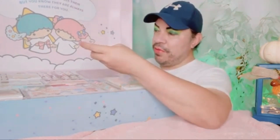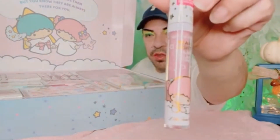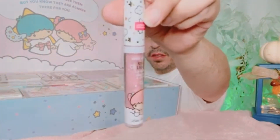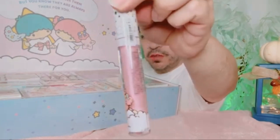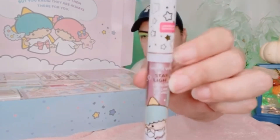I can't get over the size of this box. Okay, this one is very pretty — this one is called 'Starstruck.' And the fourth one is called 'My Lucky Star.'